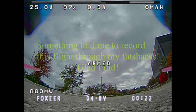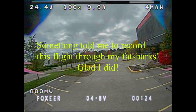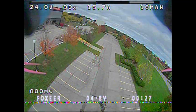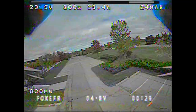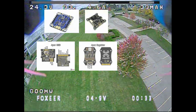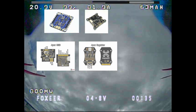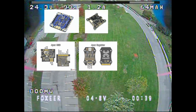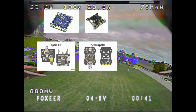Hey guys, it's Love2Rip here looking for some assistance hopefully. The video I'm going to show you is one of my two Apex frames that are running both the Fetec ESC and FC with the filters from ImpulseRC for power and video.